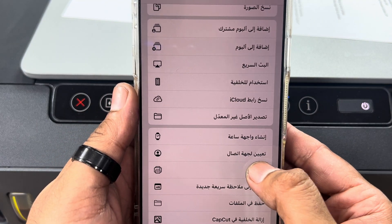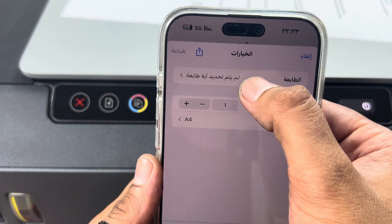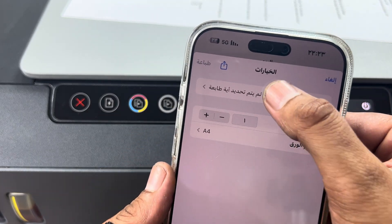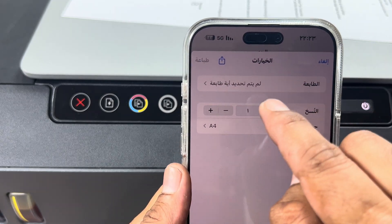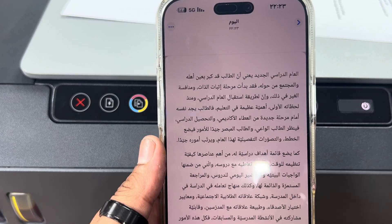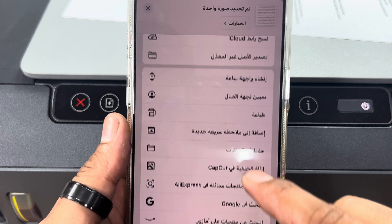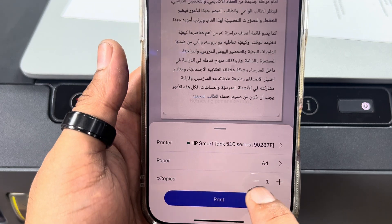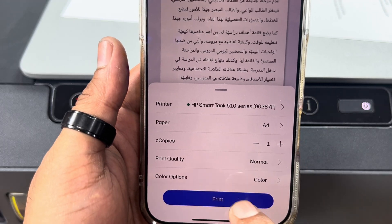Click on Print. No printer is detected — click here to get your printer connected. If it doesn't find the printer, we have to print through the HP application. The HP application appears at the bottom — click there and then click Print.